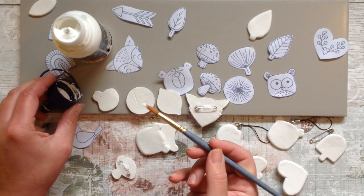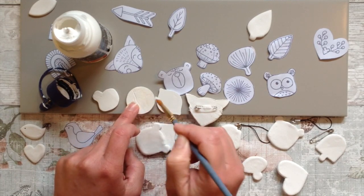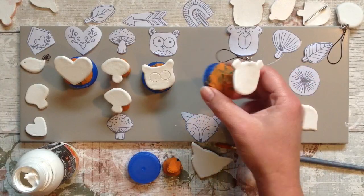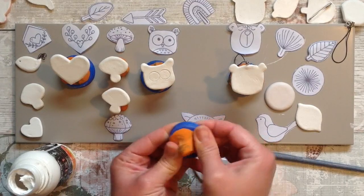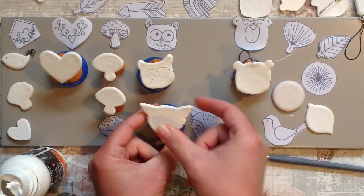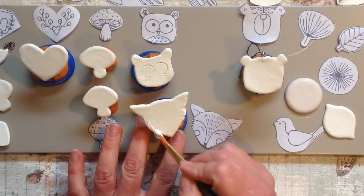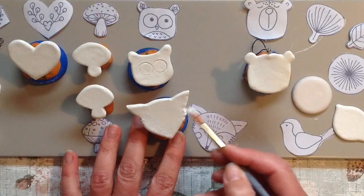I've got some white acrylic paint and I've turned all of my pins and badges over. I'm going to give them a coat of white paint on the backs — two coats to give them extra strength and durability. Let the paint fully dry between layers. Now that the backs are painted, I can paint the front and the sides. I've made a little contraption with a bottle top and some plasticine to attach the pins to so I can hold on to it while I paint. You can also just paint them flat on your board.